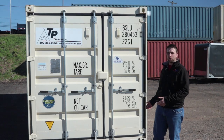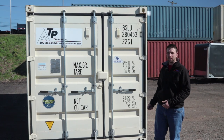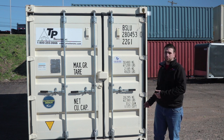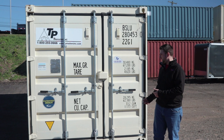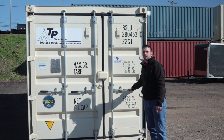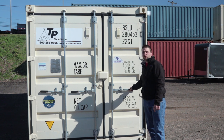All right, so for opening container doors and shutting container doors, the easiest thing to do is to move both handles at the same time per door. This particular unit has one door here and a door there — it's got one handle, so it's going to be relatively easy to open this door.